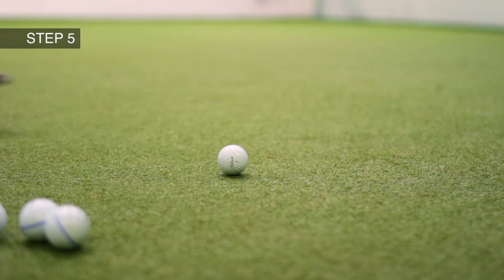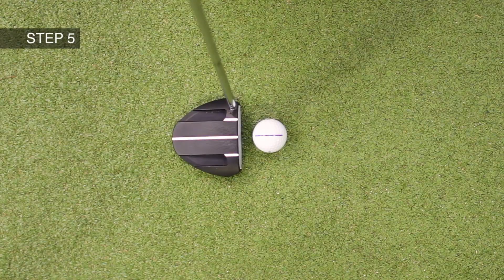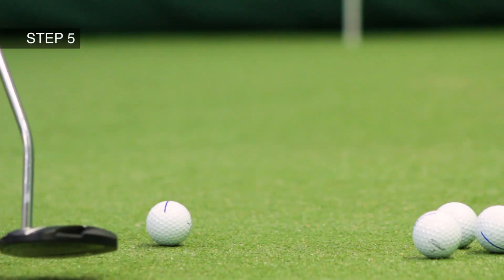Step five, remove your Dead Aim marker and trust that the ball is now correctly aligned to make the putt.